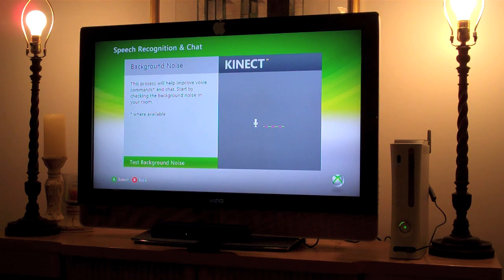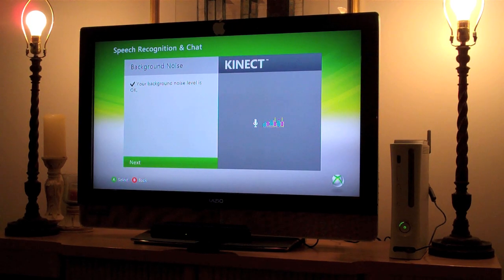This process will start by checking the background noise in your room. Let's go ahead and press Test Background Noise. It had to be as quiet as possible and now your background noise level is okay. Make sure the speaker volume is at the level you use to play games — this will check your speaker volume by playing some sound. My speaker level is okay.